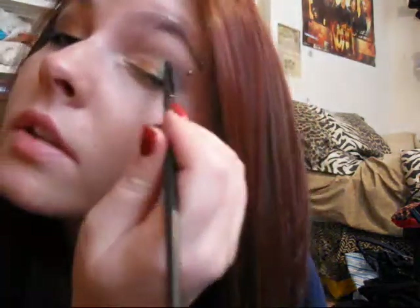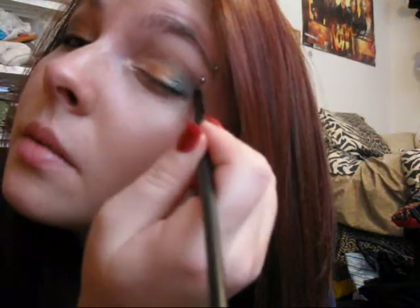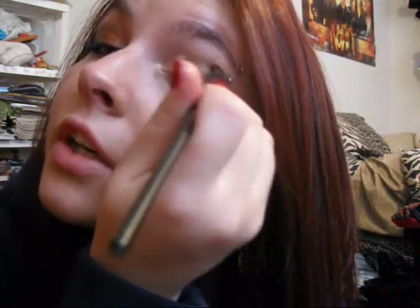If it didn't pick up the green — which in this case it didn't — you just take your first brush, cleaned off, and pick up the green. And you just pull it into the crease over that brown, because it'll make it just a darker green.